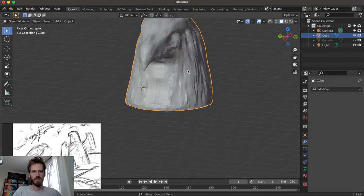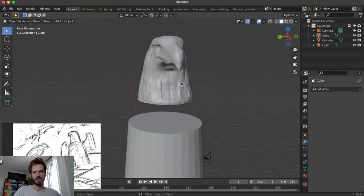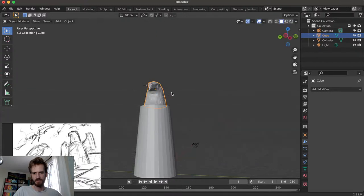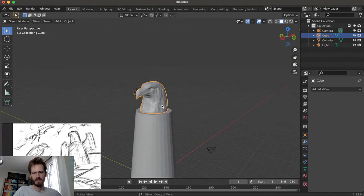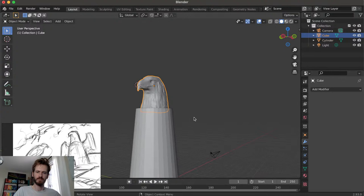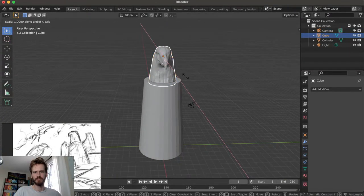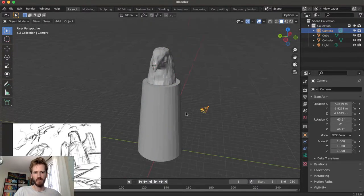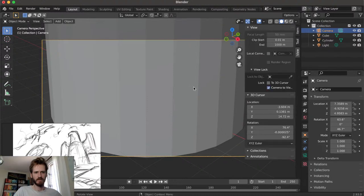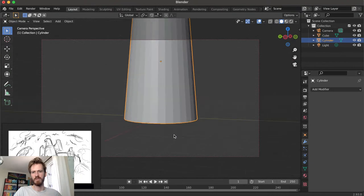Let's go back to our layout - I have another cylinder here that was forming the base, and let's return to our normal view. I want to stretch it out a little bit. It's never too early to set up the camera and figure out where we want to have our shot. Let's go into our camera view and lock the camera to view, and let's set up that exact shot. We already know where we want to see this from.